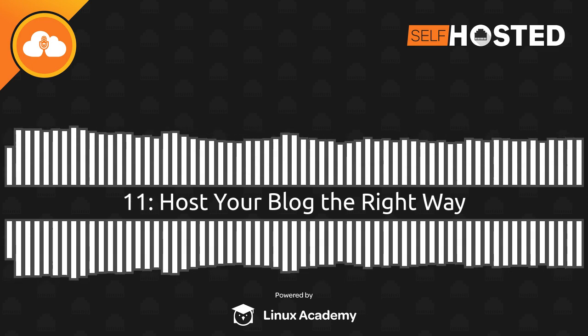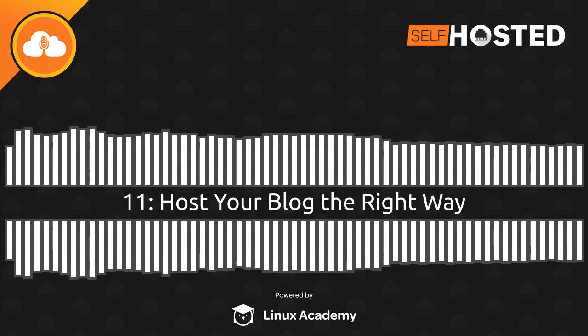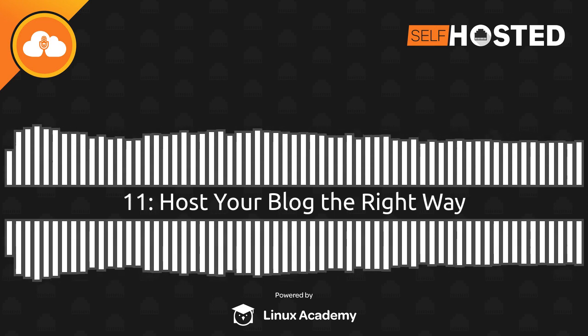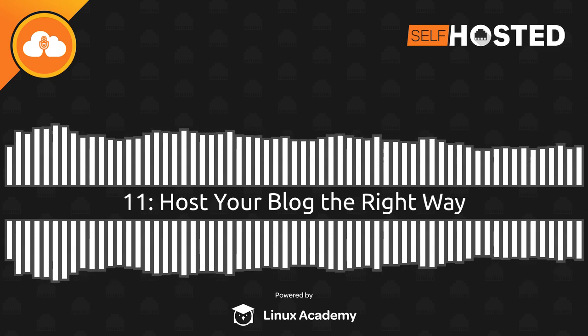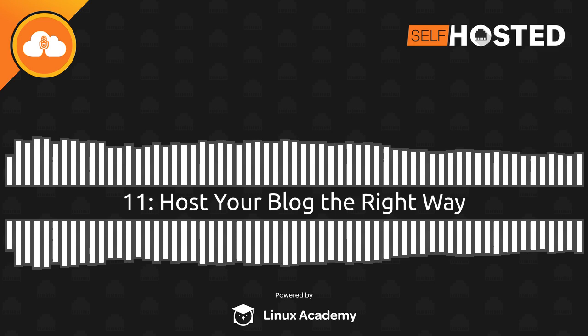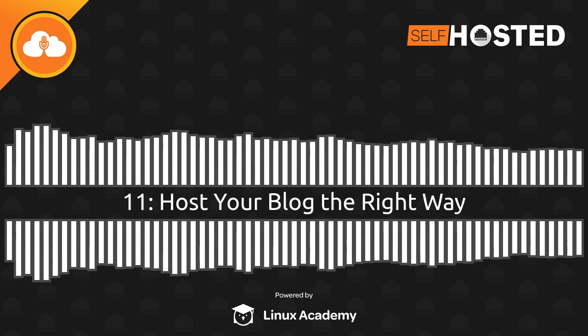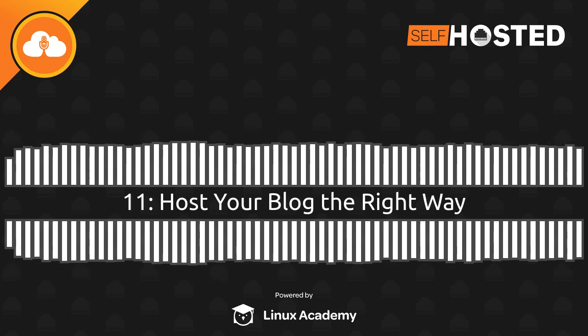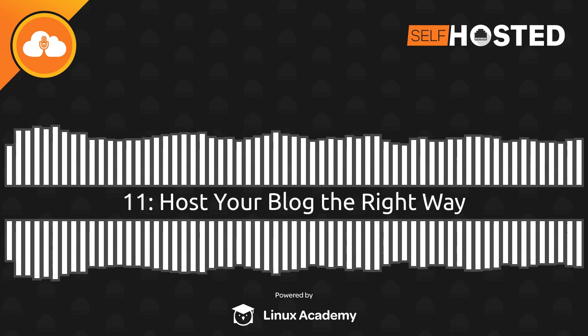Welcome back to Self-Hosted. There's so much we could talk about today, but I think we'll start with what you love to do, and that's shucking and jiving. Our very own Joe Ressington reached out to me this week asking about hard drives: which should he buy, is shucking a hard drive good, is it dangerous, is he going to lose data, is it an inferior quality product? You have some experience with this, don't you?